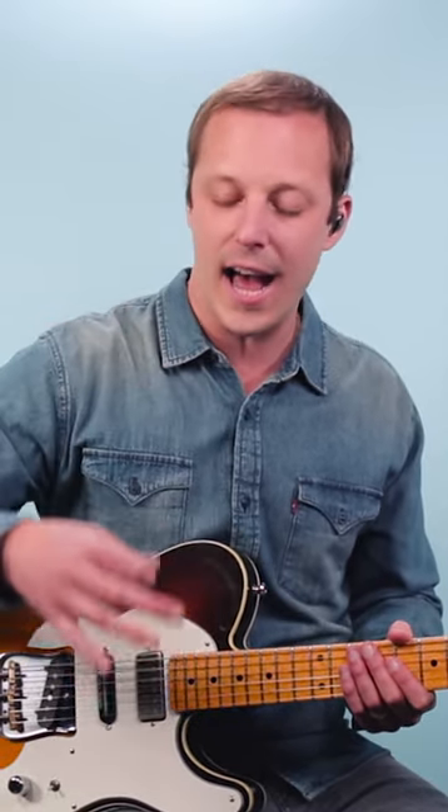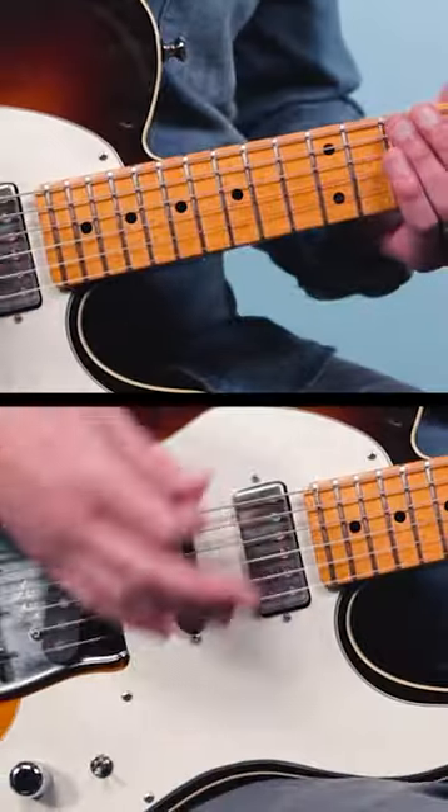Here's an awesome rock soloing technique that David Gilmour would use all the time. It's called a rake. What you do is you drag your pick through muted strings and then typically at the end you'll come out of it to a note that's not muted.